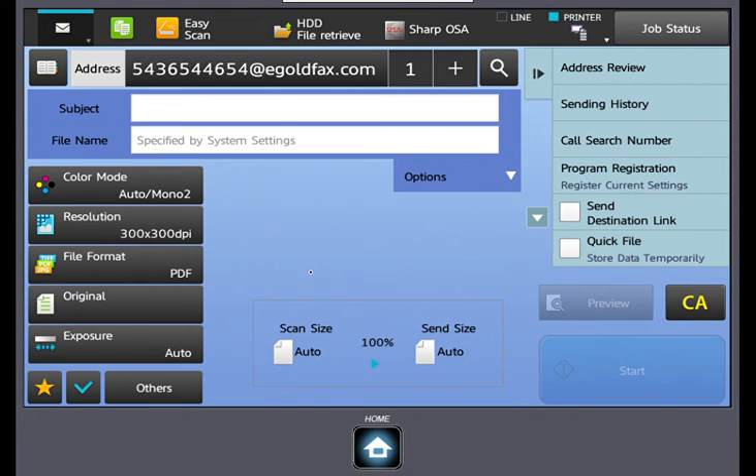Change any further settings that are necessary, and select send or start depending on your device. This concludes the training on e-goldfax. Thank you.